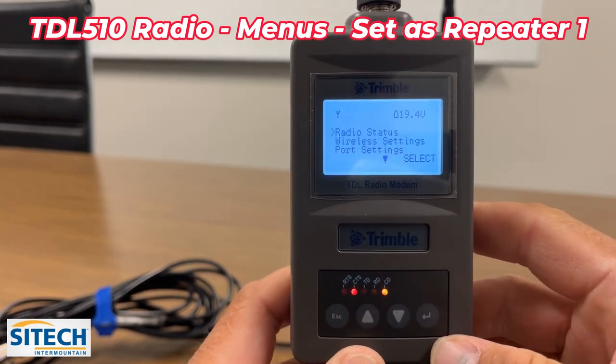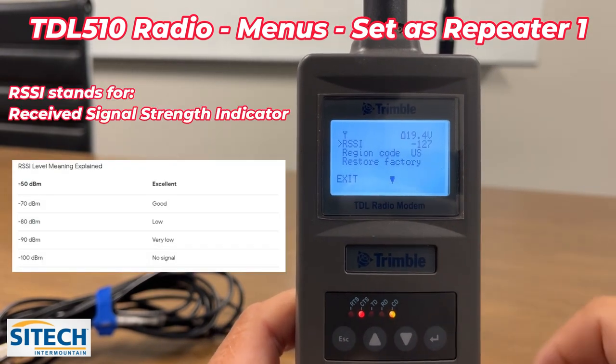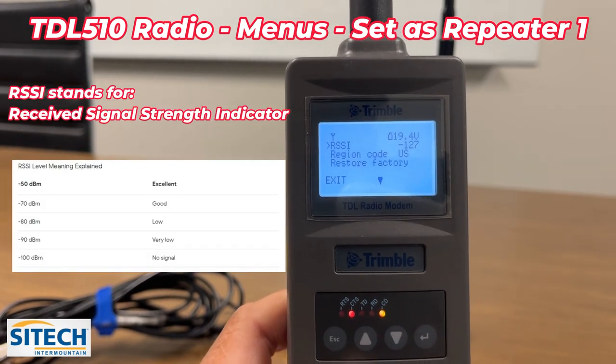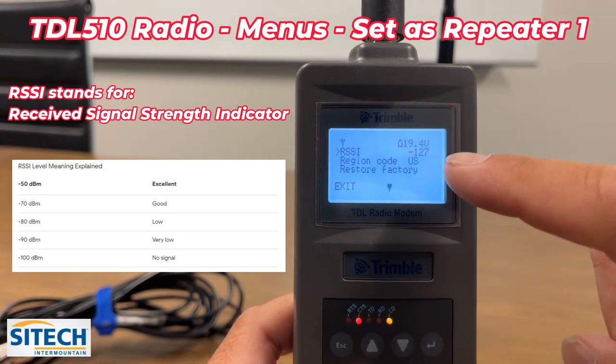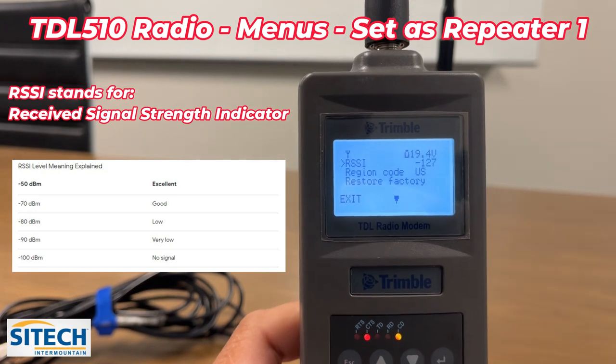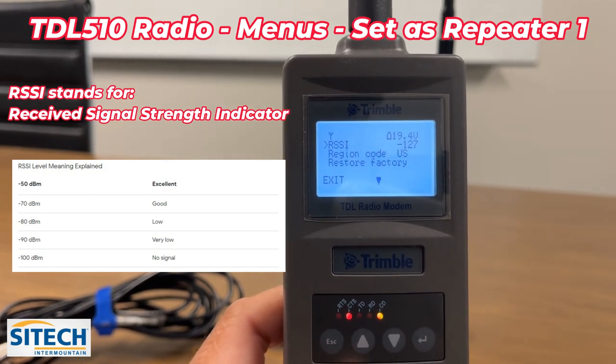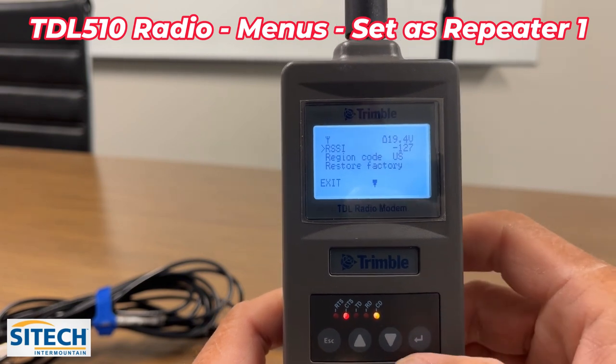For radio status, hit the enter button to go in — here is where the RSSI number is. That one is obviously way high: minus 127. With this repeater, the higher the number is not good; the lower the better. It's kind of backwards if you're used to using the older Trimble repeaters.